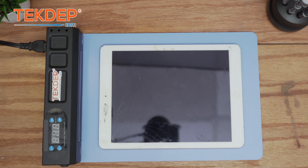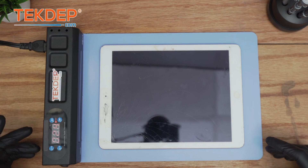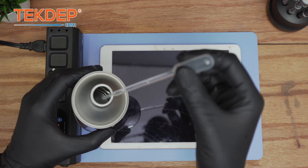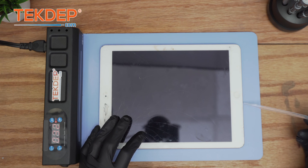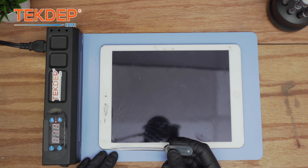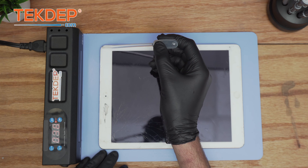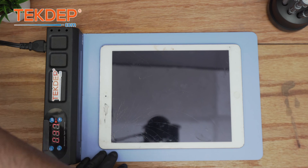Without further ado, let's get into it. The first thing you want to do is preheat the mat to a temperature between 60 to 70 degrees Celsius. In the meantime, while it's warming up, go ahead and start putting a little bit of frame glue remover. I like to use the dripper — it's much better than a syringe, which is a little inconvenient. Just try to put it around the edge of the frame. These iPads are not rated IP67, so even though it may seem like nothing goes in, it actually does on a microscopic level. Apply it gently just around the frame, and for more precision you can flip it.